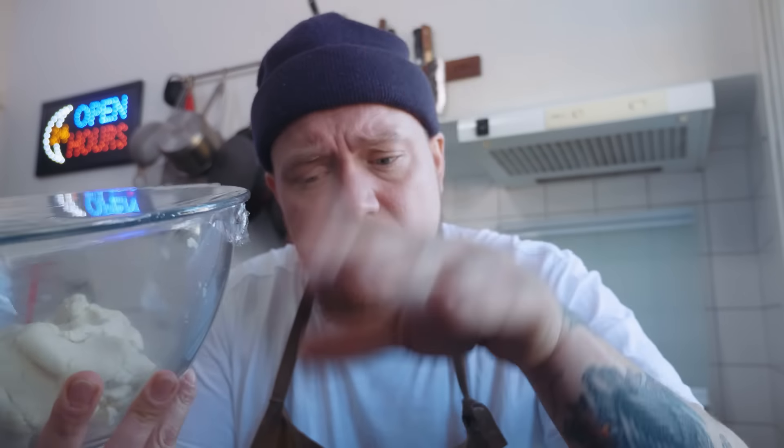We maken nu natuurlijk stoofvlees, maar waar moet dat stoofvlees op? Op een taco. 330 gram massa harina — dat is maïsmeel, niet te verwarren met maïszetmeel — gooi je in de bak. Een half theelepeltje zout erbij. 350 milliliter water doe je er een beetje bij terwijl je blijft roeren. Kneed het gewoon echt 5 minuten met je knokkels door het deeg heen. Laat je tortilladeeg dan ongeveer een half uurtje even staan.